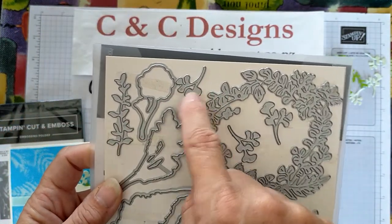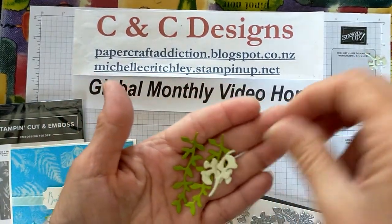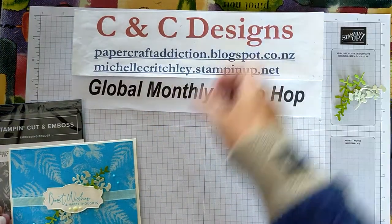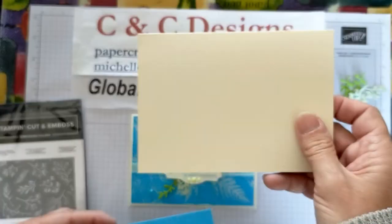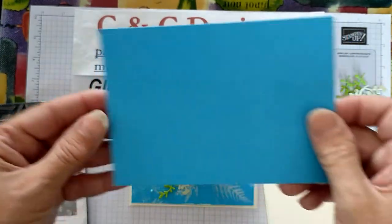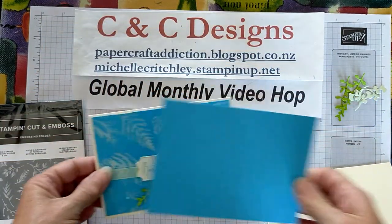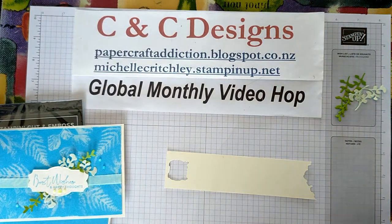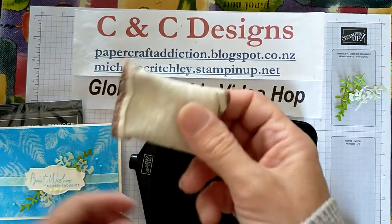I've just used these small sprigs and I've already die-cut in Granny Apple Green some of the long ones, and in Soft Sea Foam some of the little ones, just to give some interest to the background. I'm using a standard base in Very Vanilla — here in New Zealand that's an A5 piece scored in the center and folded, which is half of A4. I've cut a piece for the front that's slightly smaller: 10 cm by 14.3 cm. That's what we're going to stamp on.